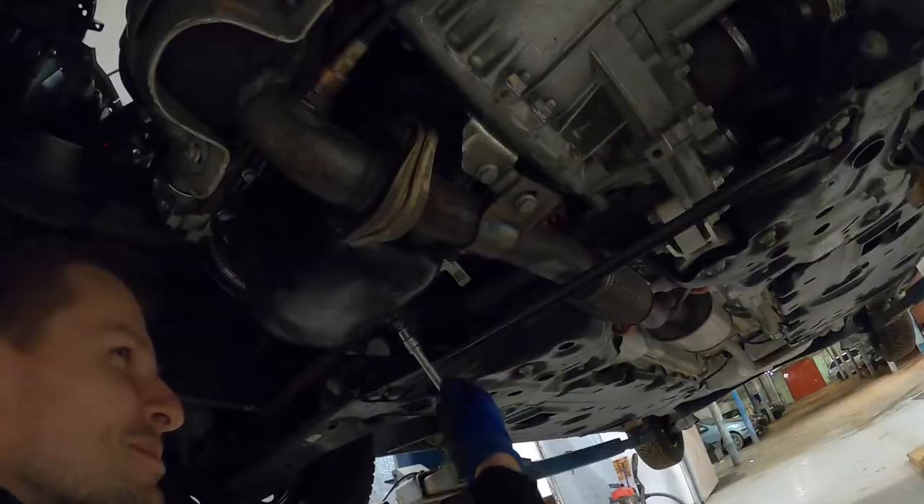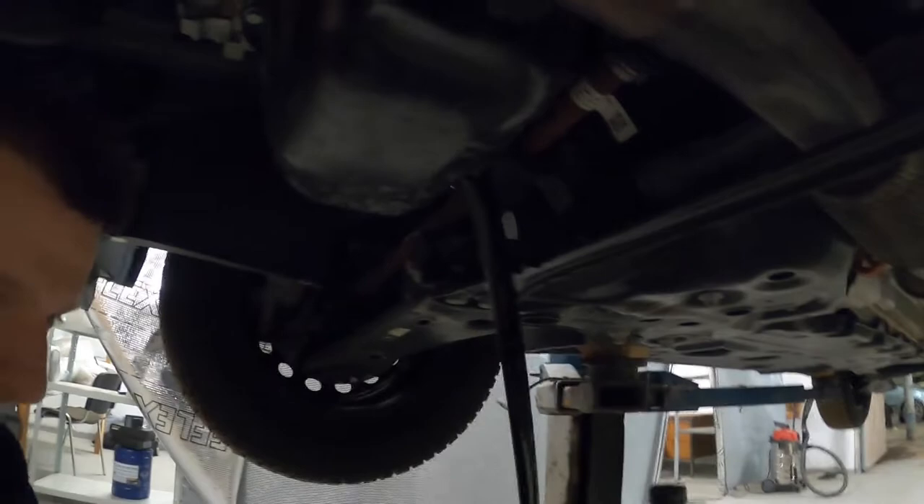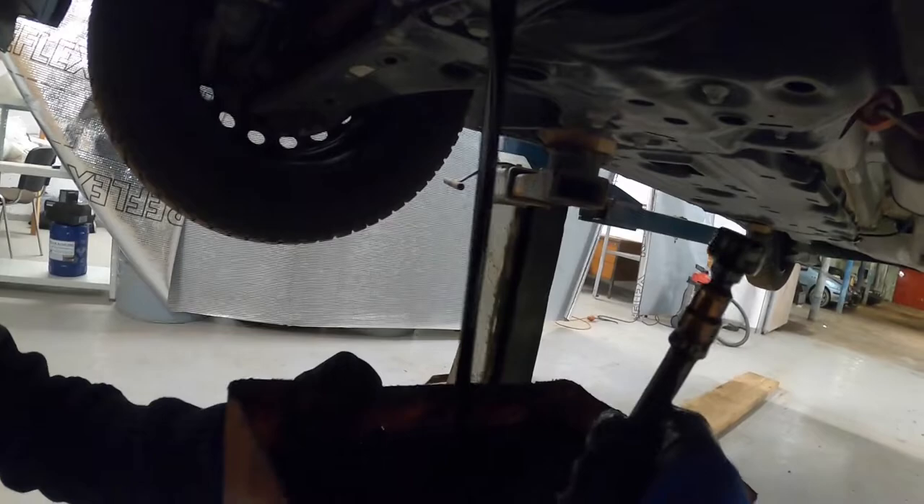If the container is not positioned properly, you will have oil spilled all over the place, so be careful with that. With the container positioned, you can remove the oil sump plug to drain the oil. For this specific Fiat engine, there is no sealing washer on the oil drain plug.